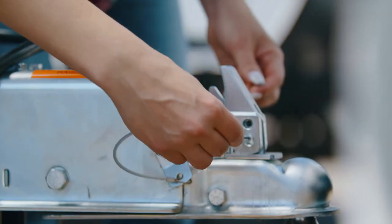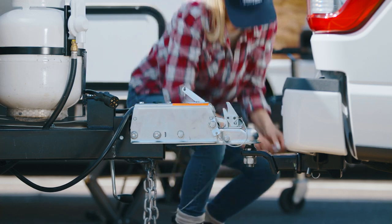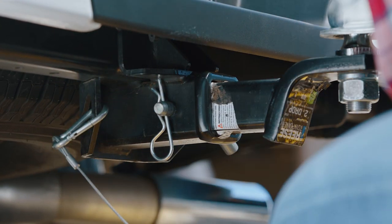Don't forget to reinsert the safety pin. This trailer is equipped with hydraulic brakes, which are controlled by the brake line. Take the brake line and attach it to the towing vehicle's hitch.